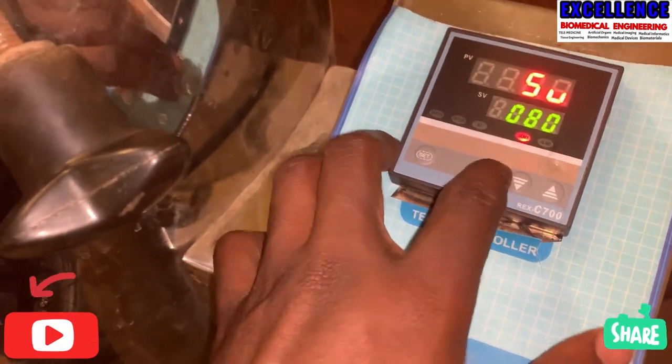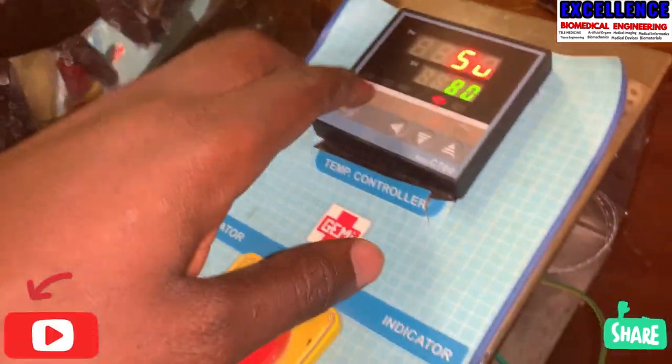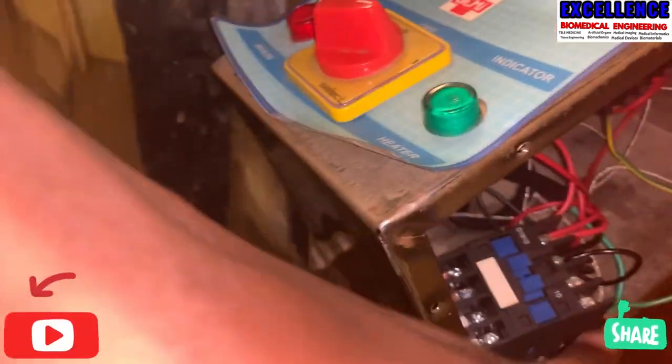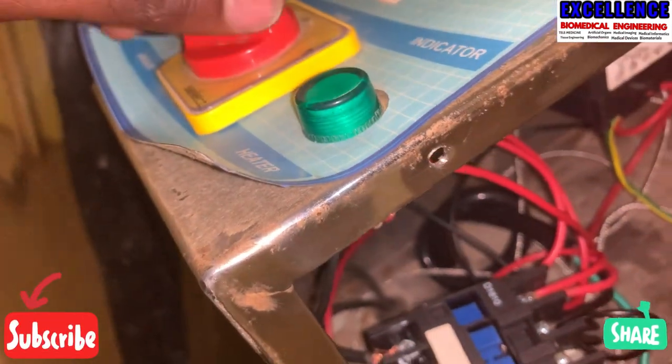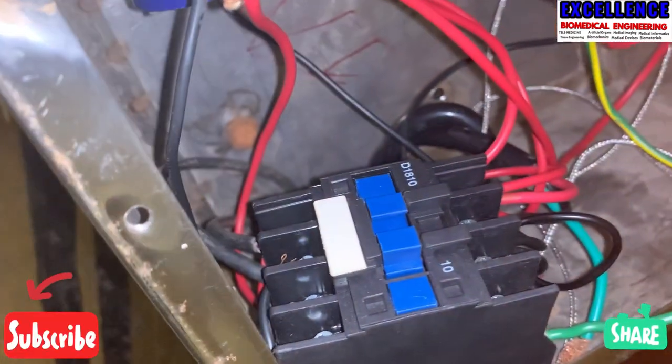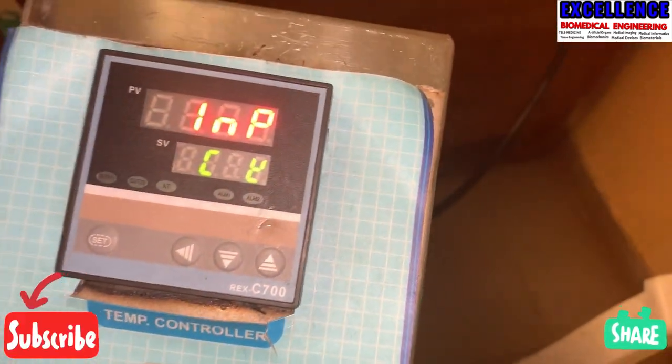If the controller is coming on but the contactor is not energizing, for example, let's say we want a temperature of 180 degrees — the contactor will definitely be energized at that setting. Now we switch it on, and you can see it is now energized by the controller.